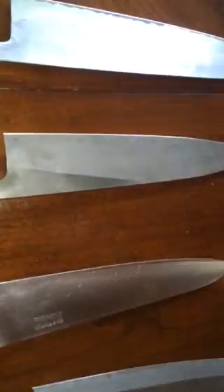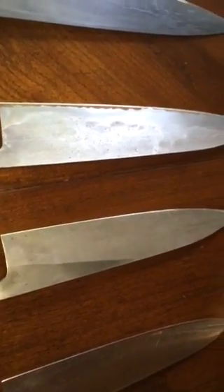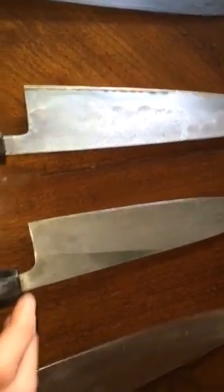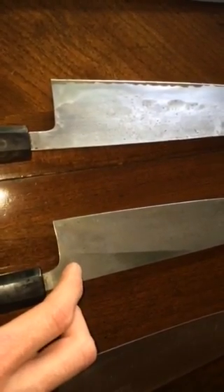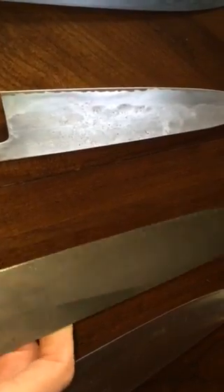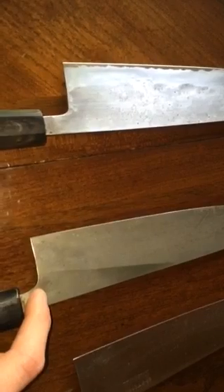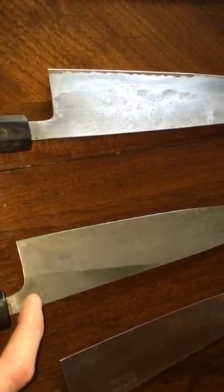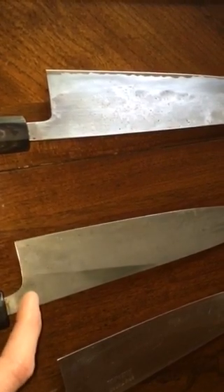This one I got off a trade — it's a honyaki in V2 steel, which I've read is really similar to white number two. You can see the hamon on it. It's a budget honyaki, not like my Konosuke 270 by any means, but still pretty good and really lightweight. I think Japanese Natural Stones used to sell them. It's flat-ground so it won't be super non-stick. Hiromoto or a similar company also makes a budget-friendly honyaki if you want to try one without spending a thousand dollars.